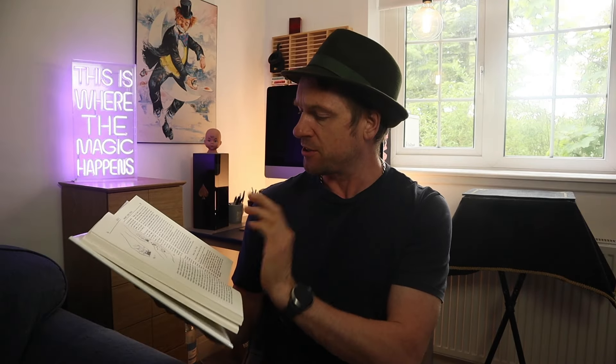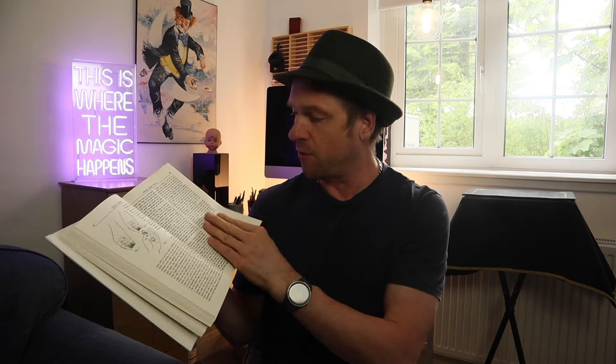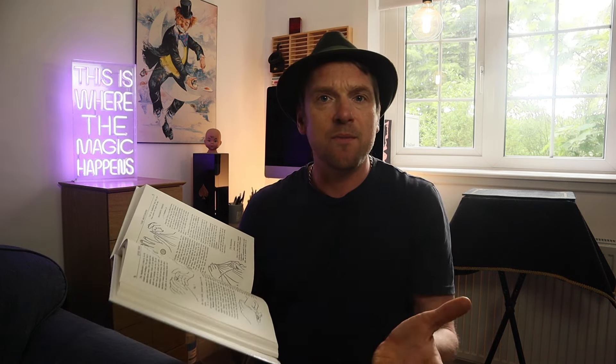Now I know you're thinking, oh my God, Dan Trix doing a tutorial. Well, if you can't beat them, join them. To be honest, this is quite an old book — it's a classic in magic, and I just thought I'd share a little piece with you. There are all sorts of things you can learn in here. You may have skipped past it, or seen it and thought you can't do that, but actually it's not that difficult. So let's get into the little tutorial of it — see what you think.